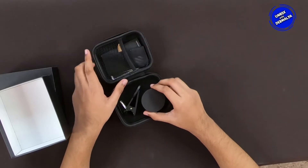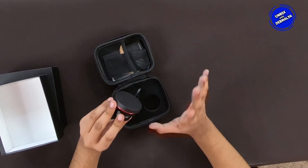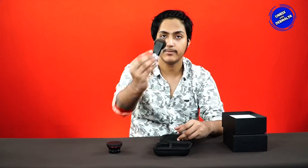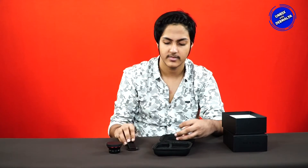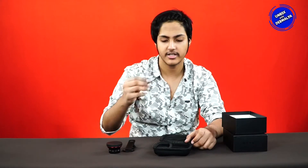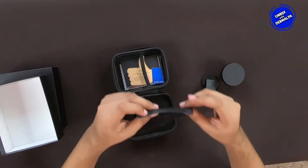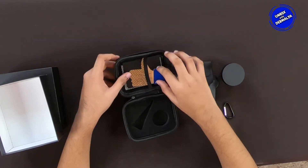The lenses are protected — this is a very cute and protective case. This is the lens, this is our product. We have our clips, we have a holder, there is a wipe to clean the lens.